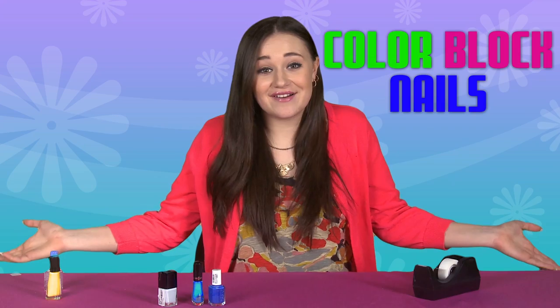Remember, a simple design done well is going to look better than a crazy hard design that just turns into a hot mess. We get bonus points for trying, right? So, let's do one of the simple yet chic designs I love. Let's color block our nails.